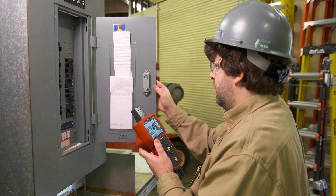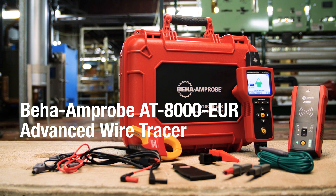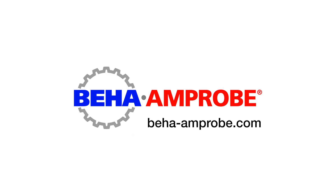Wire tracing has never been smarter, safer, or simpler. For more detailed product information, please visit beha-ampro.com.